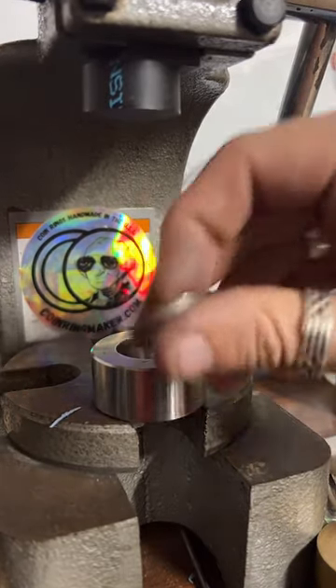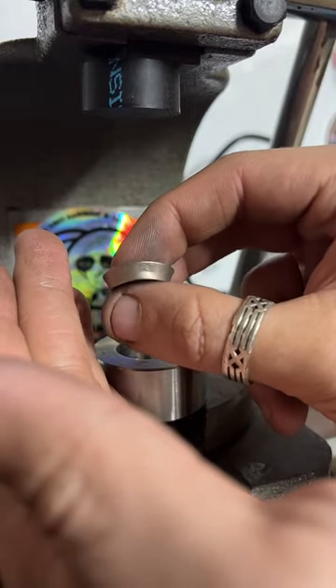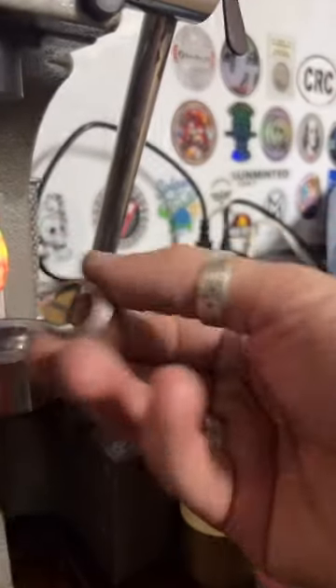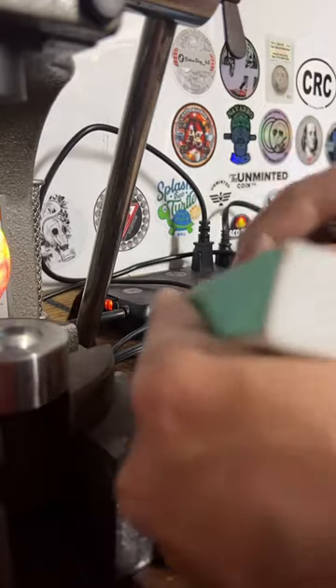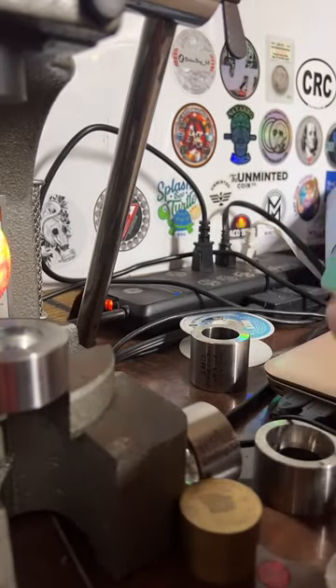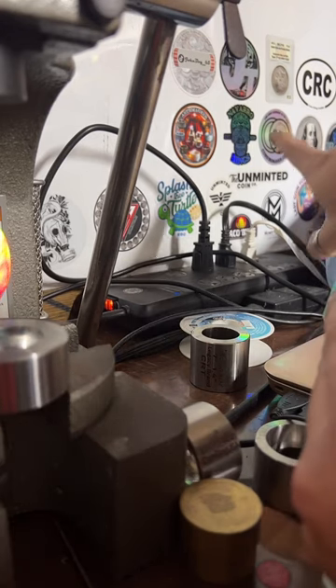I'll clean up the cut edge real quick — sand that down.